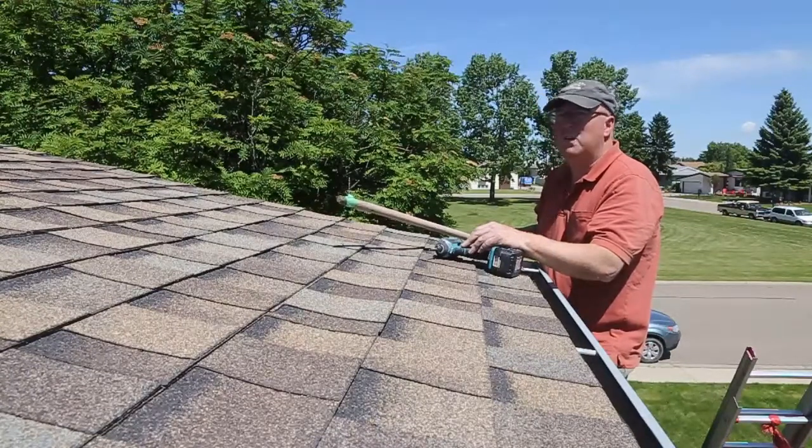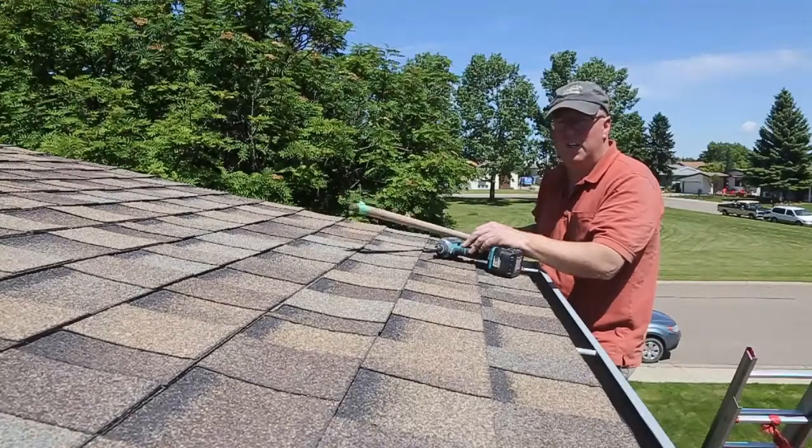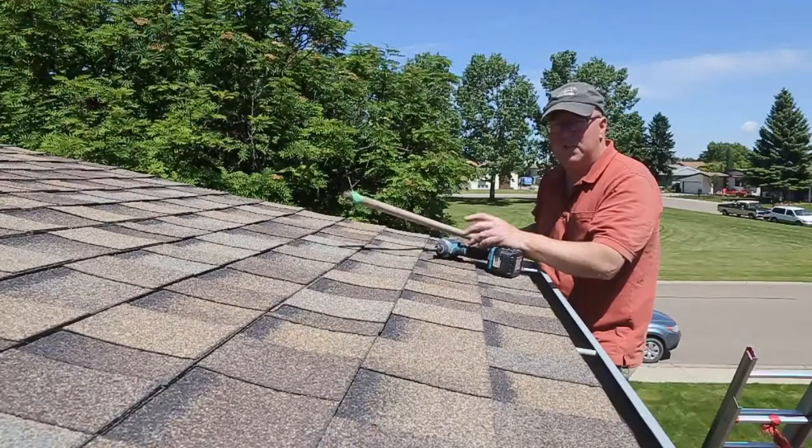You might want to pick a little cooler day — it's a little hot working up on the roof but we got her done. Let's hope the squirrel stays out. Until next time, thanks for watching.